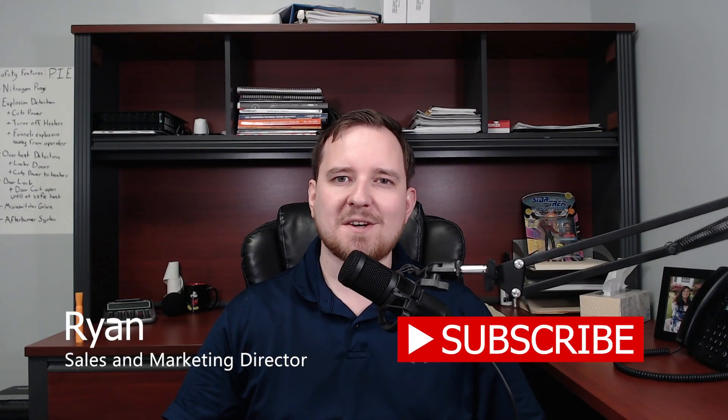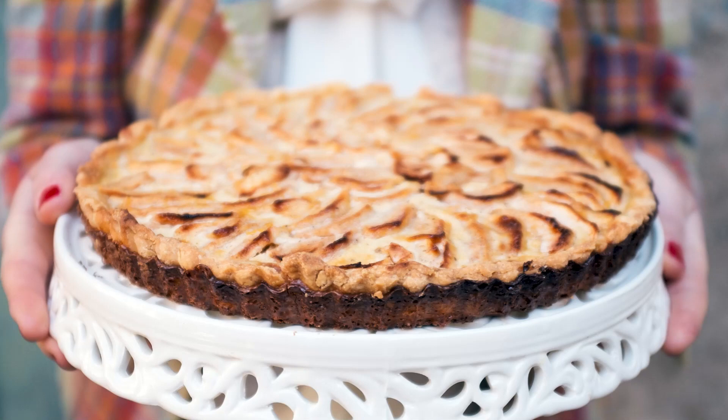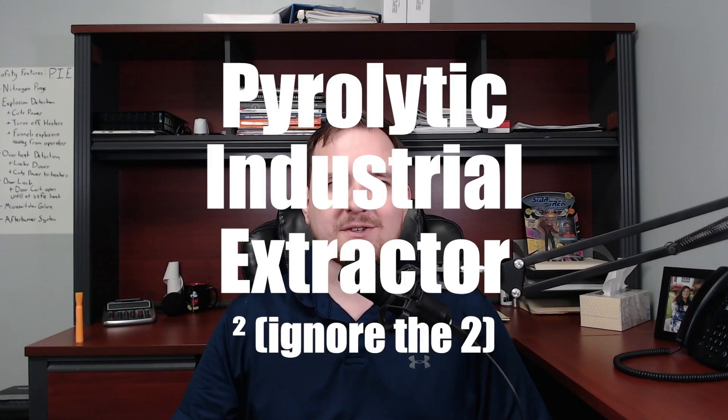Hi, I'm Ryan, and I'm the Sales and Marketing Director for Gordon Technical Sales and Service. And today, we're going to talk about PIE — the Pyrolytic Industrial Extractor.